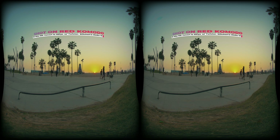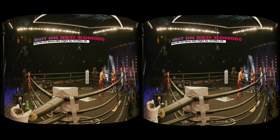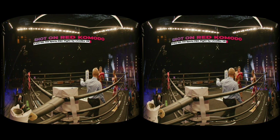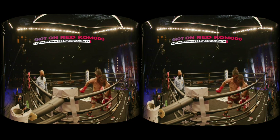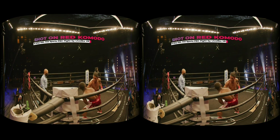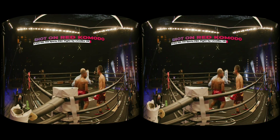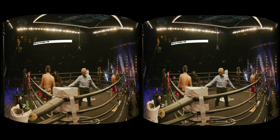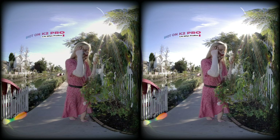This is a VR180 video, so you should really watch this in your favorite VR headset like the brand new Oculus Quest 2 or Pico Neo 2 to see 3D in the highest resolution. The purpose of this video is to show you that it is totally possible to create beautiful cinematic 3D 180 videos with two Red Komodos to saturate the max resolution of the Oculus Quest 2, which is 7200 by 3600 in 60fps.